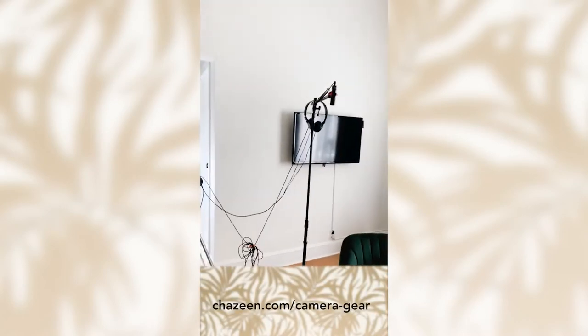What up, y'all? I know some people asked me about my YouTube setup, so I thought I'd share that with you. You ready? Oh my gosh, let's do it. So, this is what it'd be looking like.